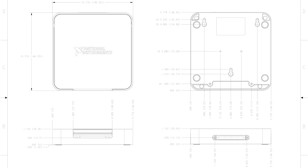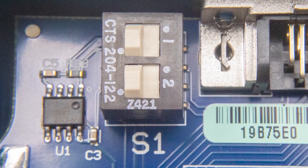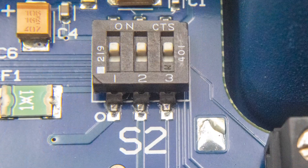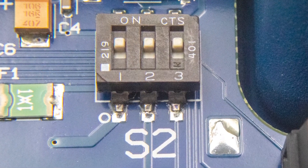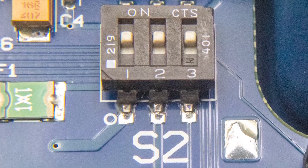The SCB68A is equipped with a temperature sensor for cold junction compensation for thermocouples. Switches S1.1 and S1.2 configure the temperature sensor for various analog input settings, while switches S2.1, S2.2, and S2.3 deliver power to the signal conditioning portion of the accessory.